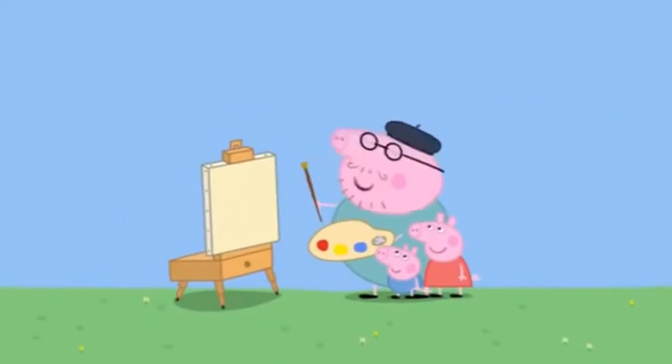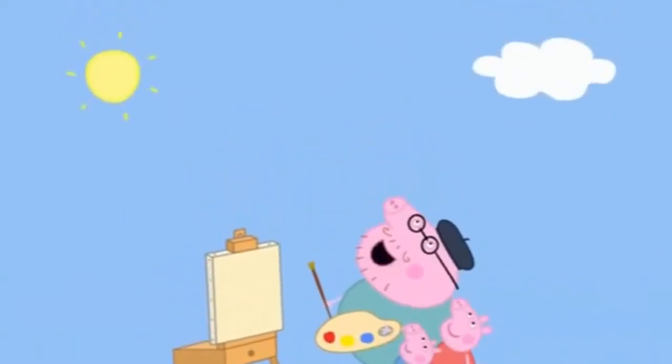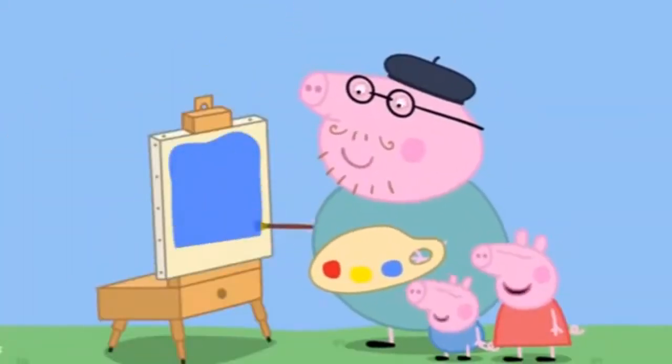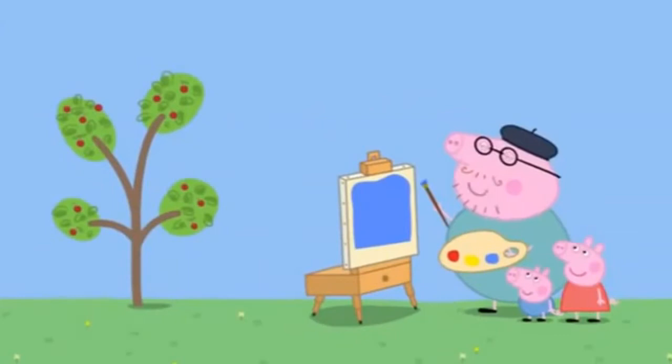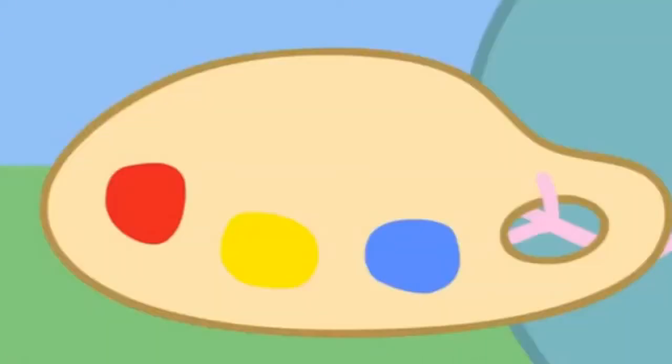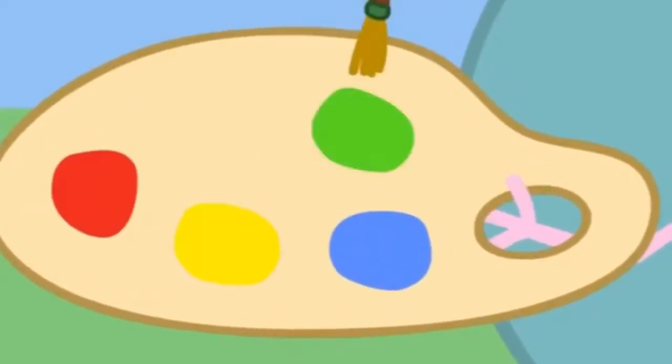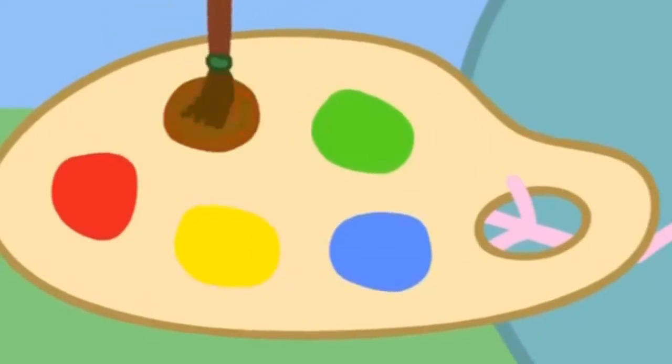But first, we need to paint the sky. Look. What colour is it? Red, of course. Very good. Let's start with blue. Now for the cherry tree. We need green for the leaves. But there isn't any green. Never mind. If we mix blue paint with yellow paint, we get green.